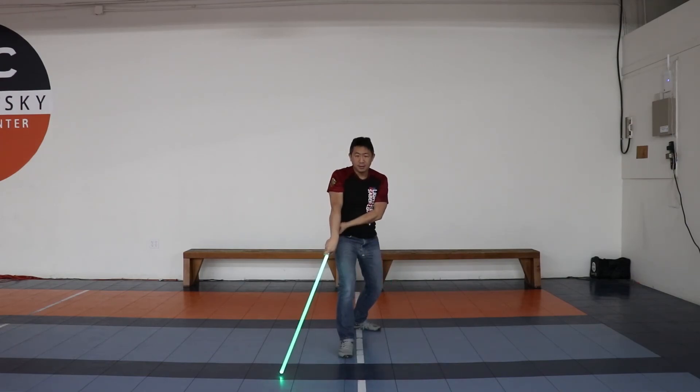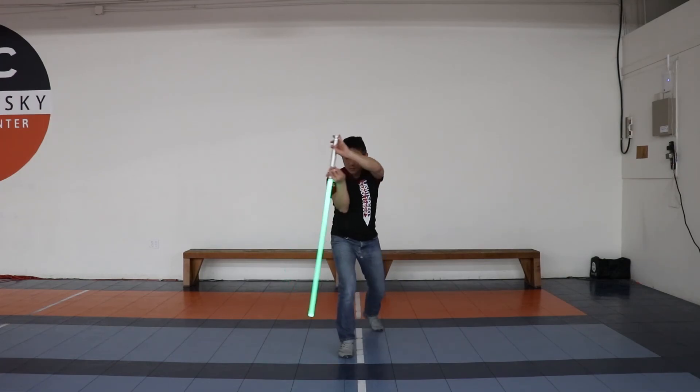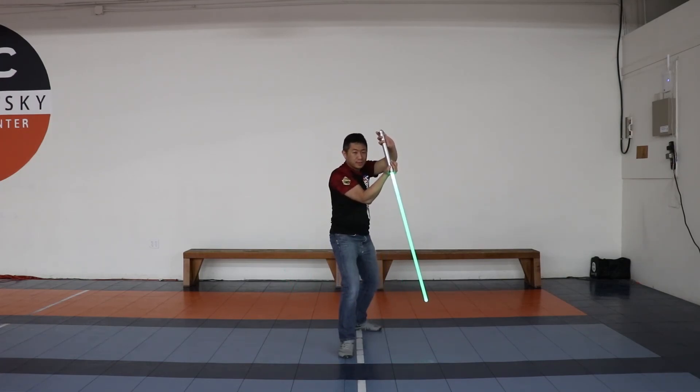Then go to shield 8. Go into square stance and go into shield 9, then recover your stance and go back into shield 10. And you're finished.